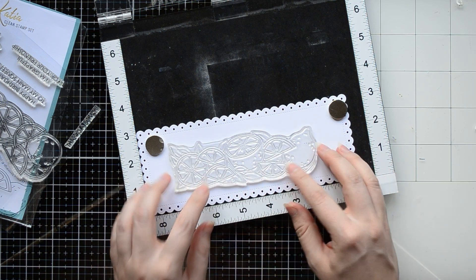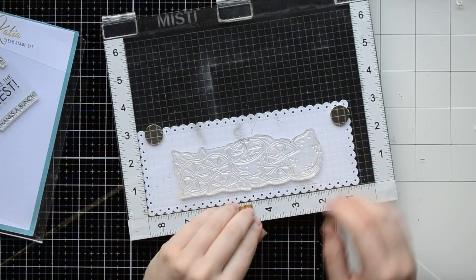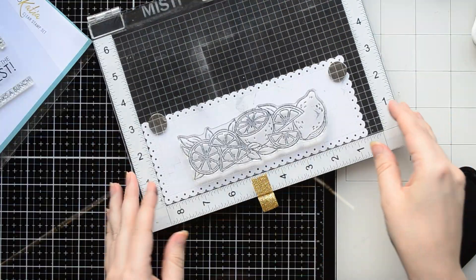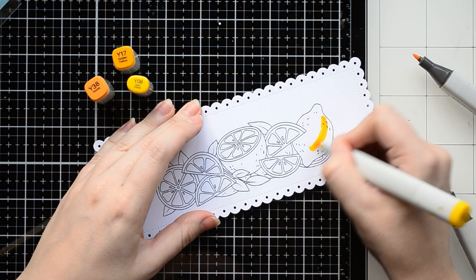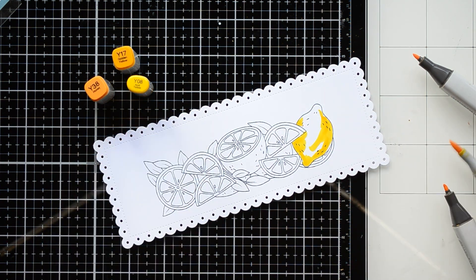I cut out a white panel using an Escaloops limelight die and I'm going to stamp lemons on it. For stamping I'm using a black Memento ink with my stamping tool to get a nice crisp image. I stamped lemons in the center of my panel and I'm going to color them with Copic markers.